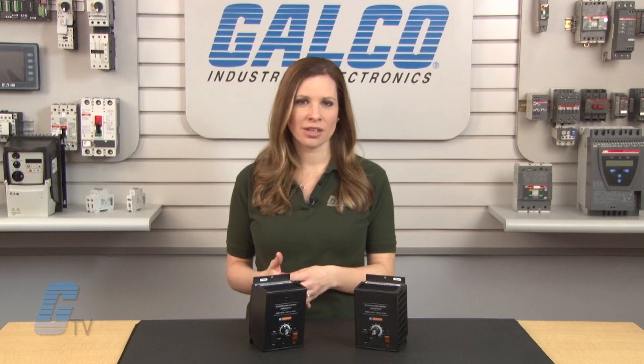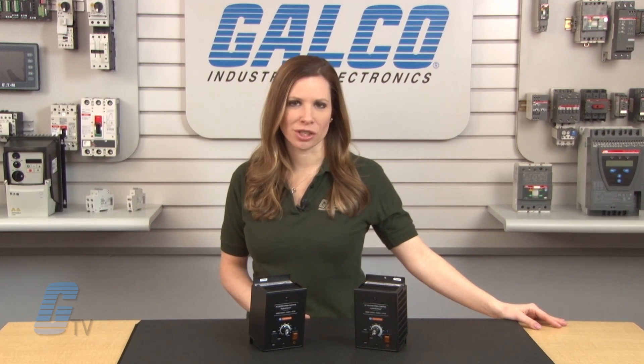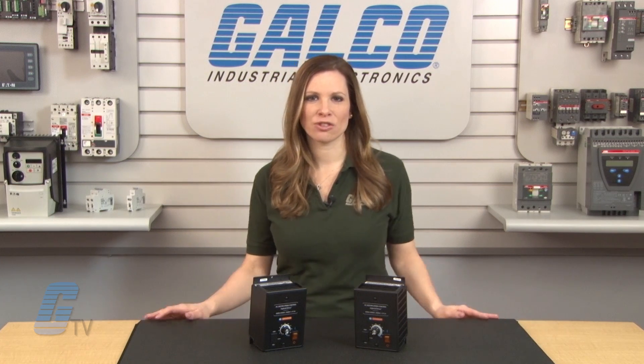Proprietary CL software will help your motors last longer with its overload protection, motor burnout prevention, and nuisance tripping elimination. It is also UL approved as an electronic overload protector for motors.